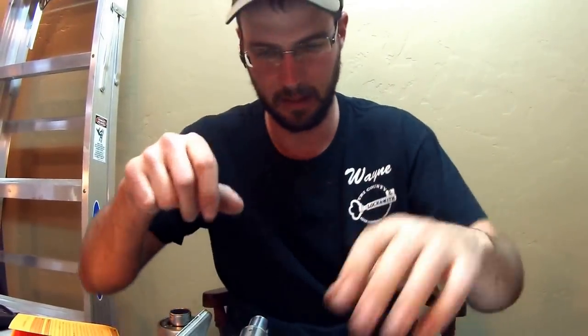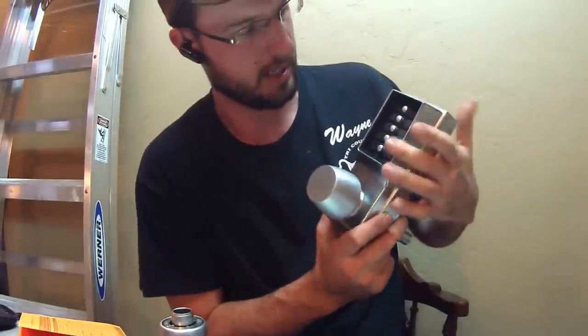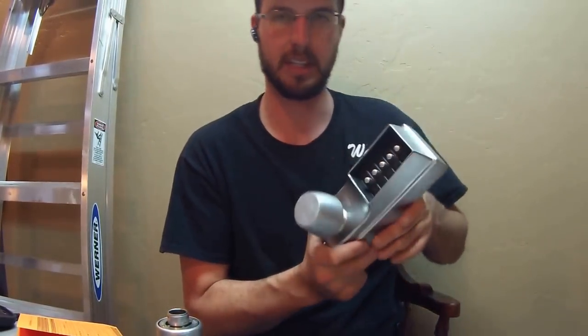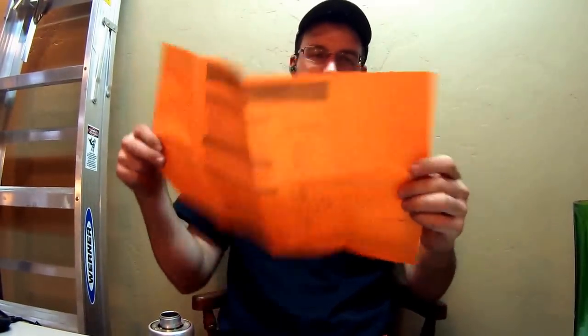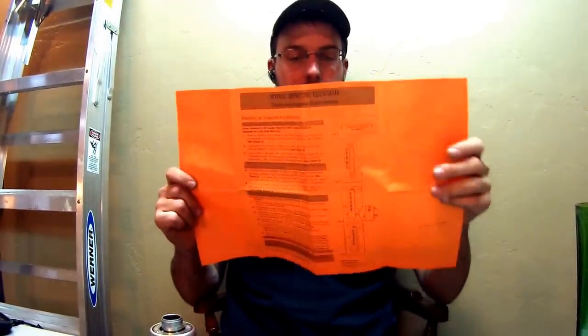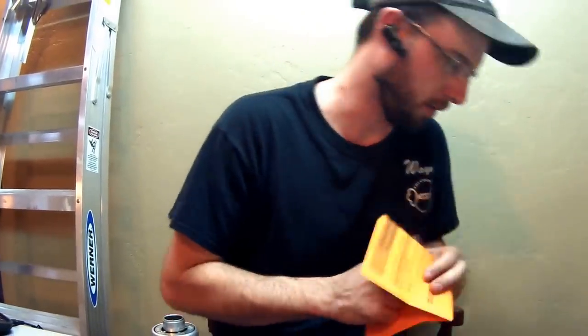The lock is already programmed — it's fairly easy to program, just follow the instructions. On locks from 2010 and newer, we have this orange piece of paper with directions to find the lock's combination the new way. You don't have to take the chamber apart anymore; you can actually do it by lining up the notches from the side of the created windows so you can see what you're doing.